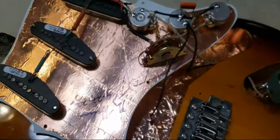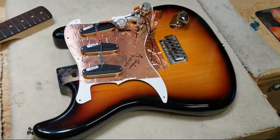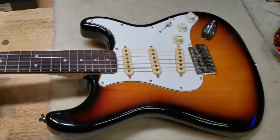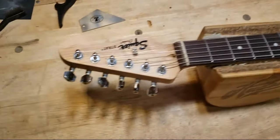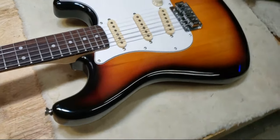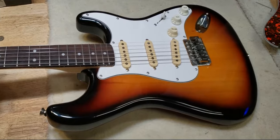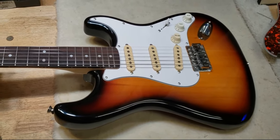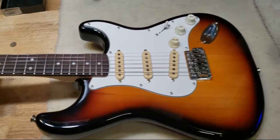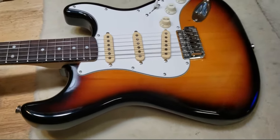This is ready to go back together and I'm going to make a video on it. I've got this baby all together now and she is pretty. That body and that finish — this is a Squire, but it looks like a nice USA Strat. And it sounds every bit as good, or I would say even better, with these DiMarzios.